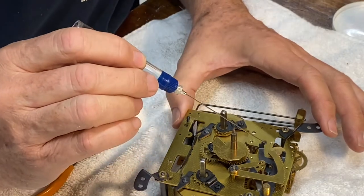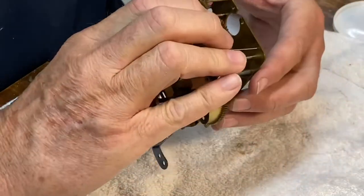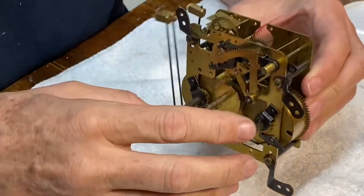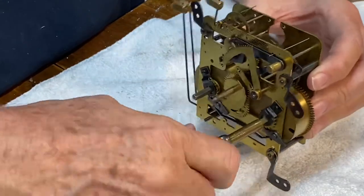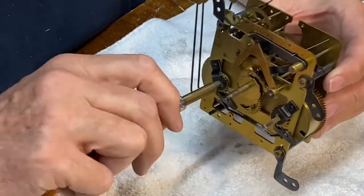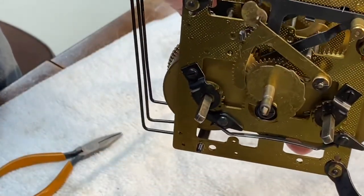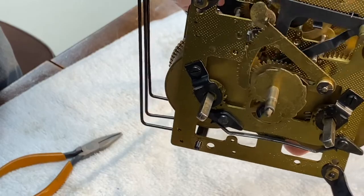Getting excited here. Let's put a little bit of juice on the time train and see what happens. I think this is a good healthy movement right here — very pleased.